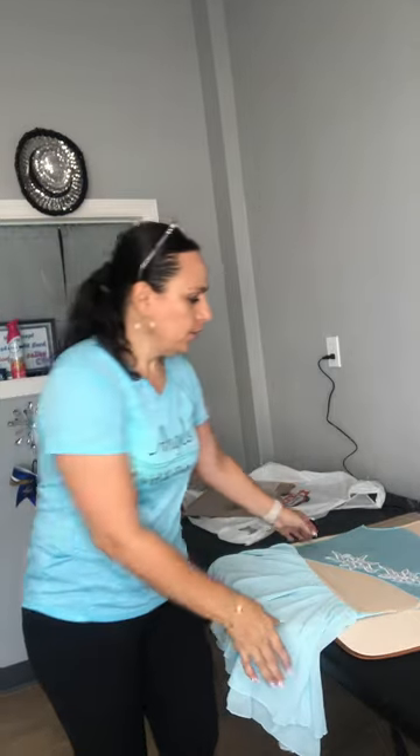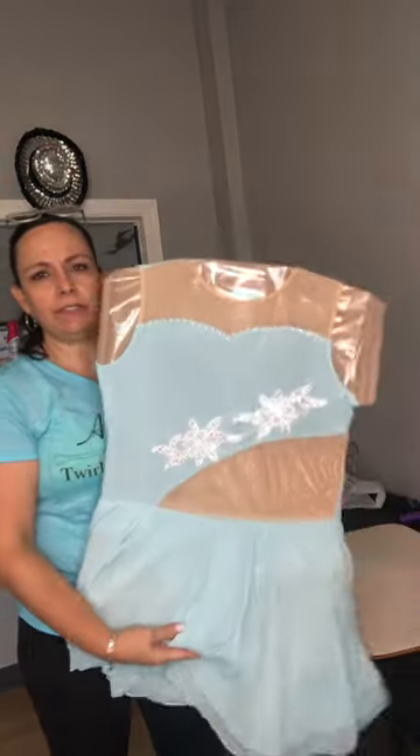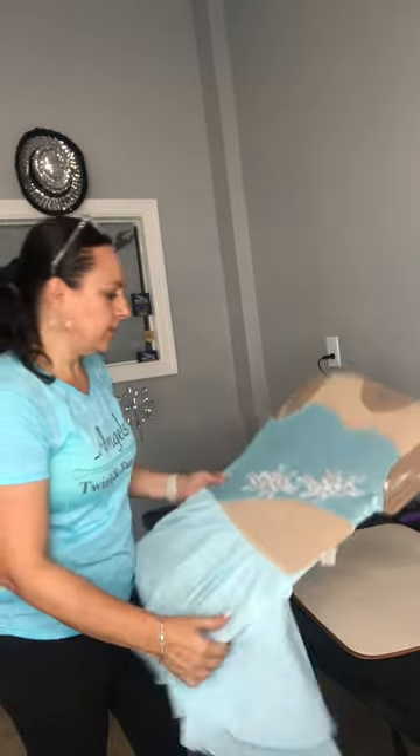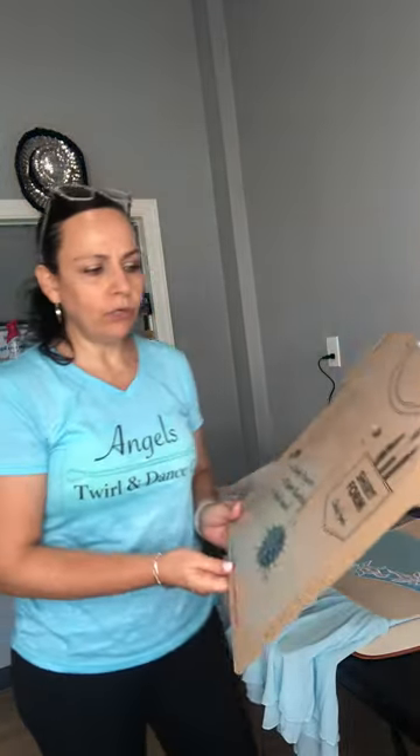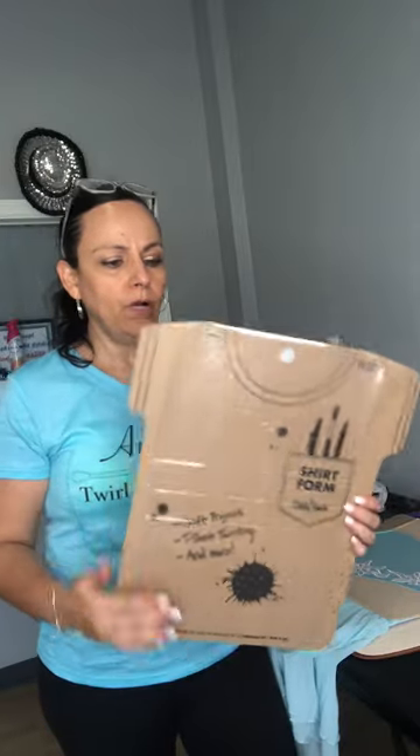Hi guys, I'm going to show you real quick how to bedazzle a costume. We ordered these costumes and I'm going to show the moms how I added extra stones to them.